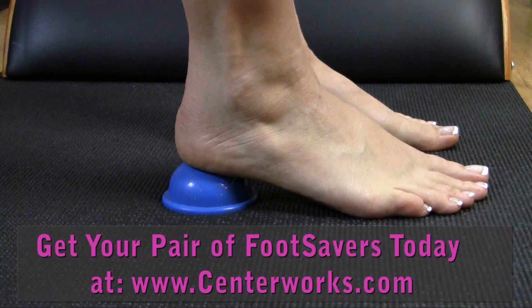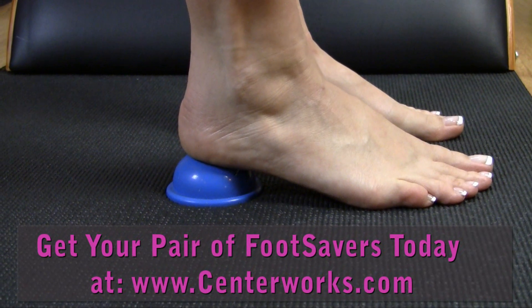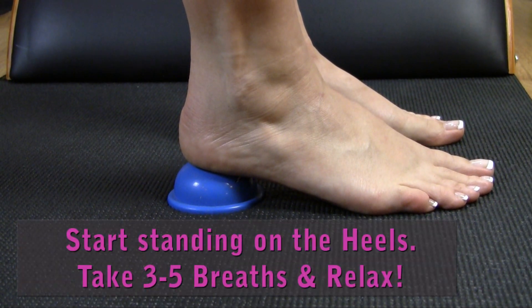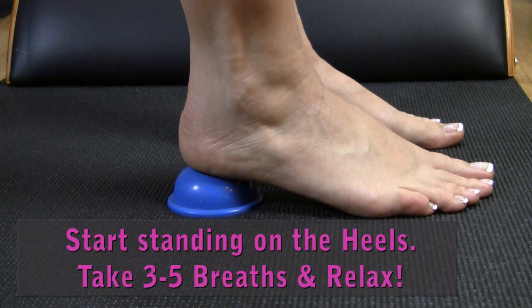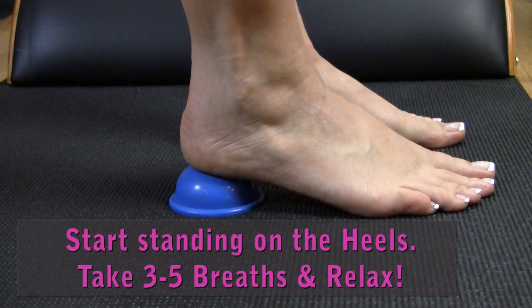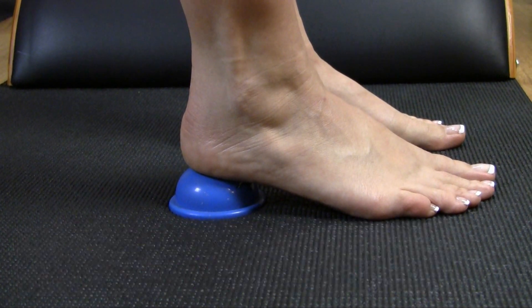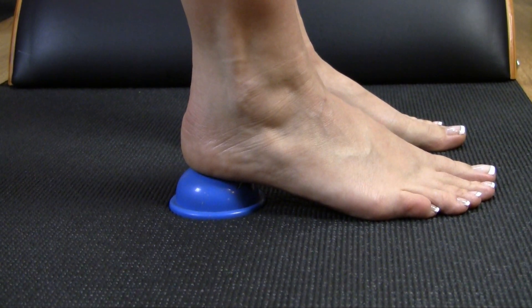Here's how I use my foot savers. Stand with the foot savers under your heels. Maintain good tall posture and breathe. Take about three to five long deep breaths and try to relax the heel of the foot. If things release, you might actually feel like your foot sinks just a little bit down into the foot saver.